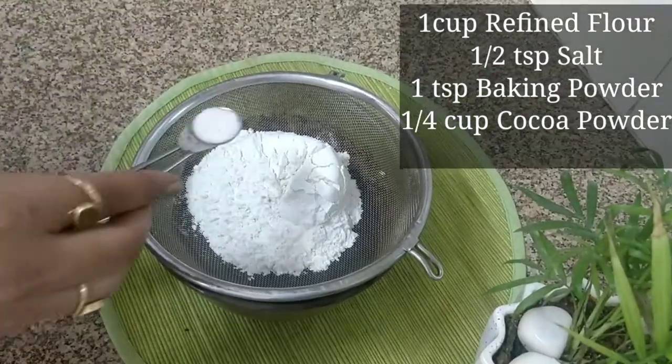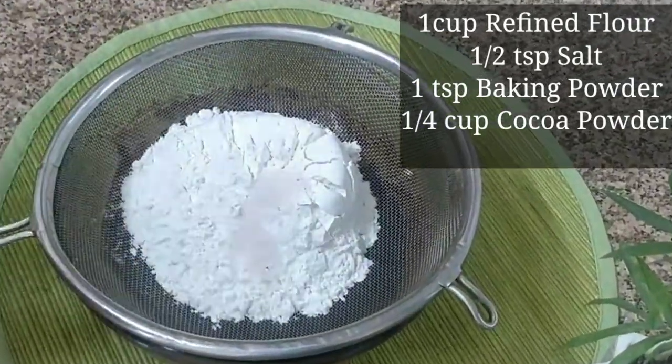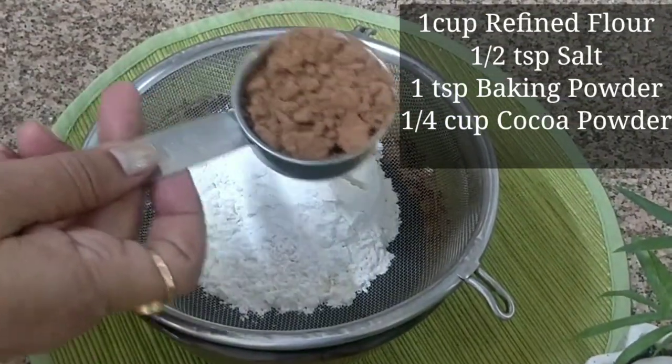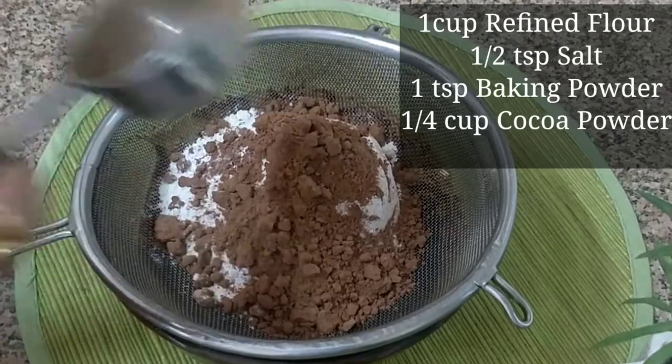The dry ingredients are: 1 cup refined flour, 1 teaspoon salt, 1 teaspoon baking powder, and one-fourth cup cocoa powder. Combine all the dry ingredients together.